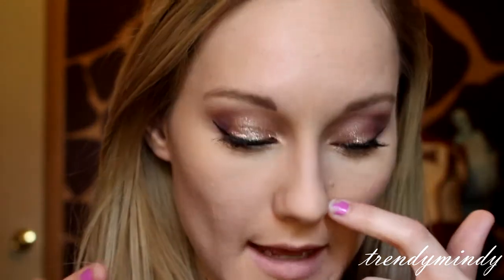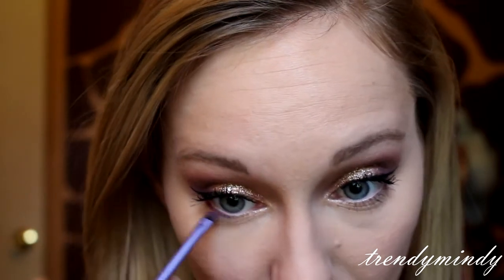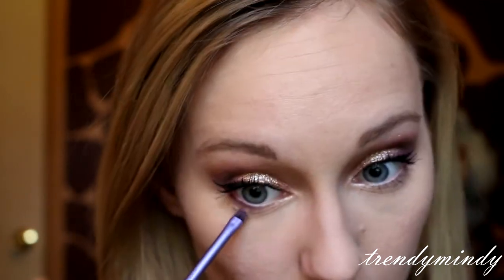I've done my top mascara and I want to show you what I'm going to do with the bottom lashes. I already did a little bit of the Hustle color on the bottom lash line, but I'm going to go back in and do a little more to smoke it out, because when I put my concealer on it concealed what I had done. I'm just going to put that down there — only going in about halfway, or however big your eye is.